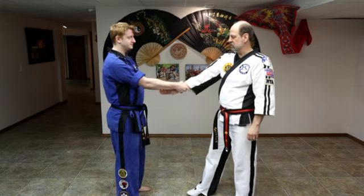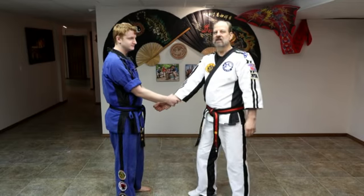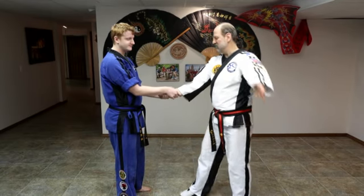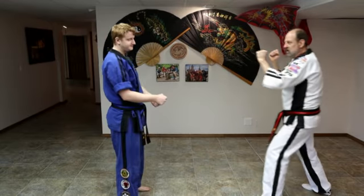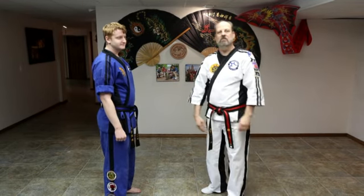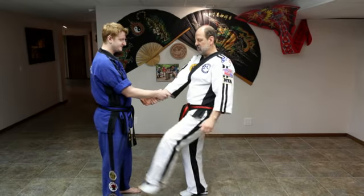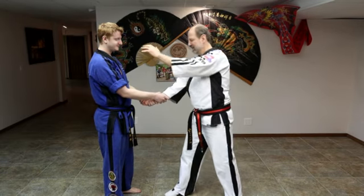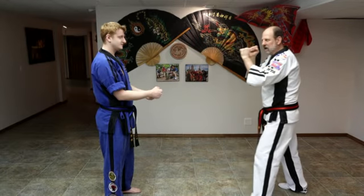Number five of six on the Mushin for white and yellow belts is a two-hand grab on the same arm. What we're going to do is our distraction — kick them in the shin, yell 'Stranger danger!' Turn your palm up, make a fist, grab it through the center, pull it out, back fist to the face. Cover. Back fist to the face. Two steps back and cover.